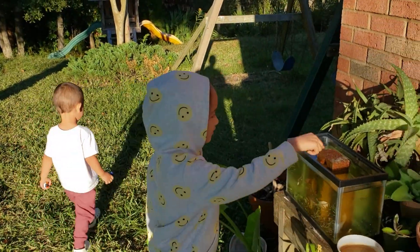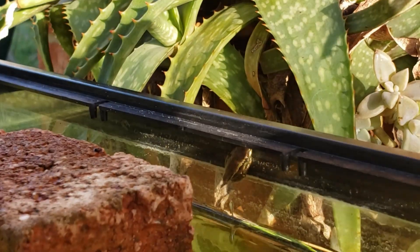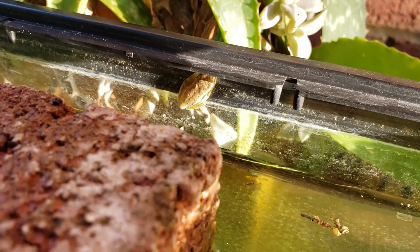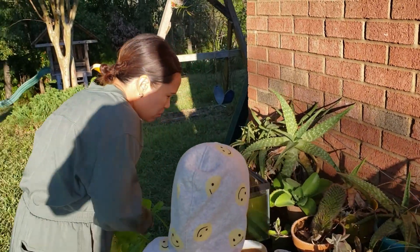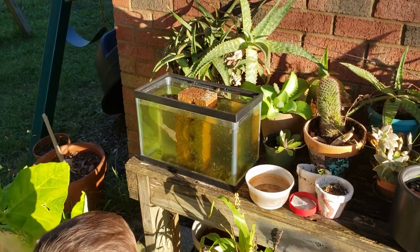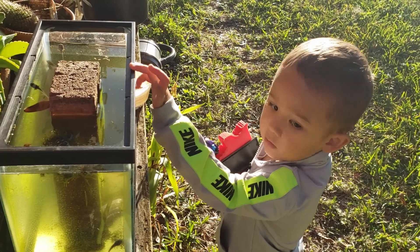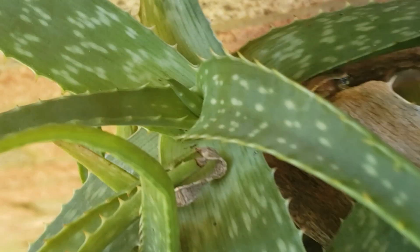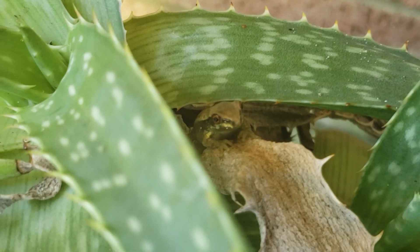A frog! Well, it still kind of has like a bump on it, but it's your frog with this little nub. I don't want to scare him. Awww. I want to open it up. There's one — hello, my friend.